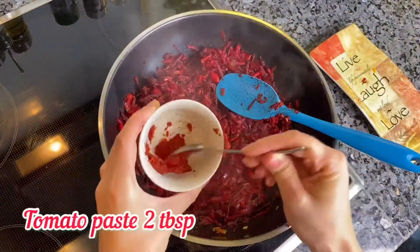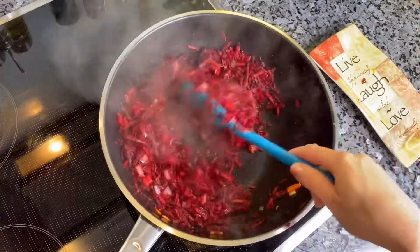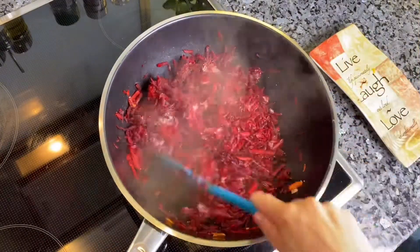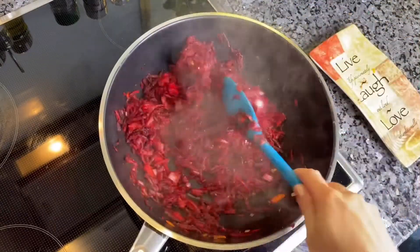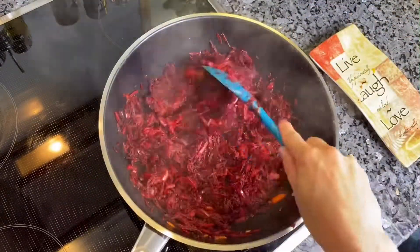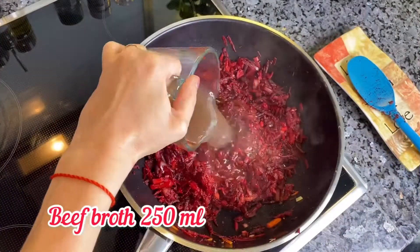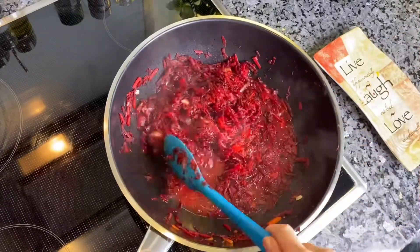Add 2 tablespoons of tomato paste, salt and pepper, as well as 1 tablespoon of sugar. Add approximately 1 cup of beef broth and leave it for 15 minutes under the lid.